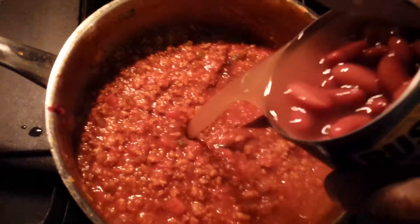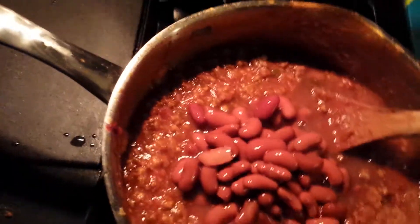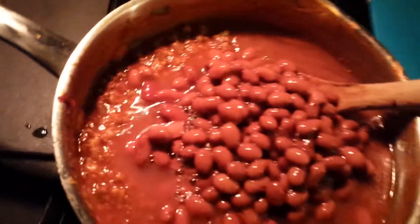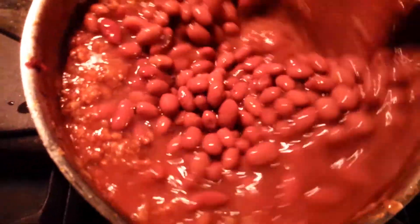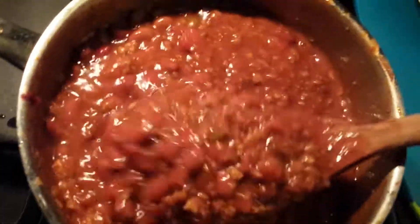We're back again — putting the beans in, juice and all, everything. I know this video is a little long but there are the chili beans, juice and all, and we're gonna let this simmer for about 20 minutes so the beans get nice and soft and have the same texture throughout.